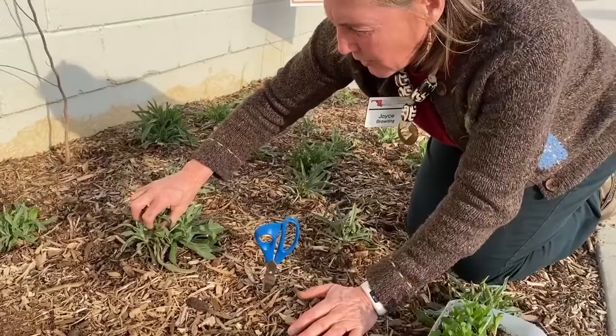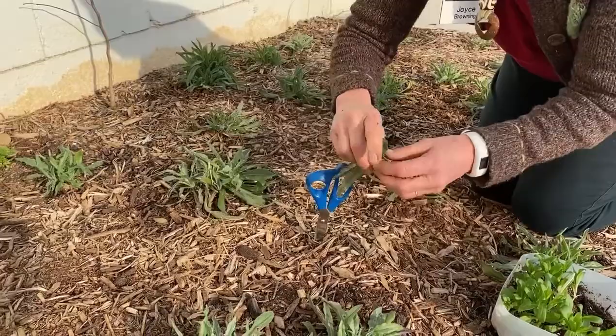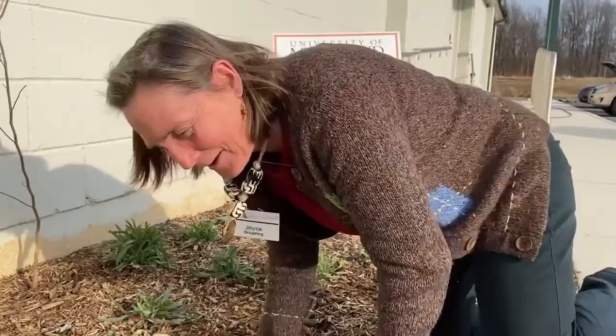Some of them are getting a little tall so what I'm doing is pinching the tops out. You want the plants to be low and flat and send basal shoots. So anyway, there's my bachelor's buttons — they're really looking sharp.